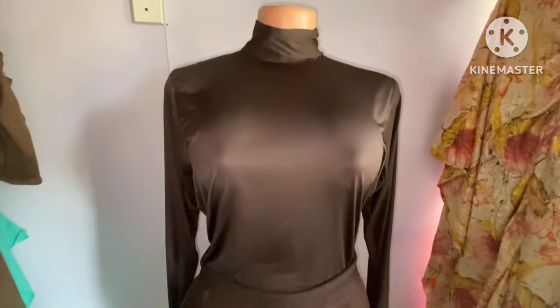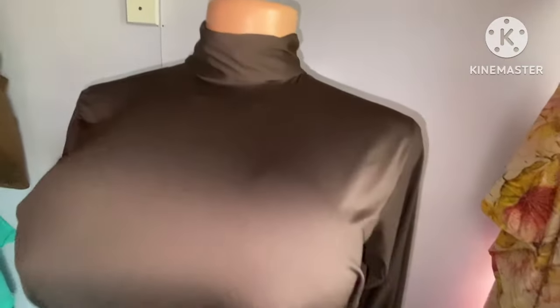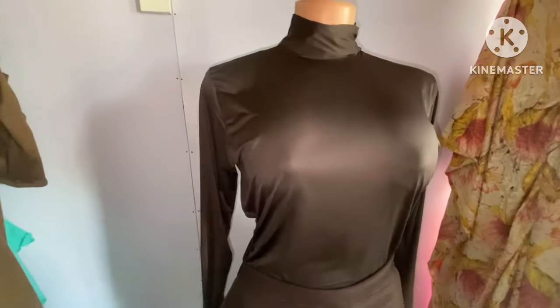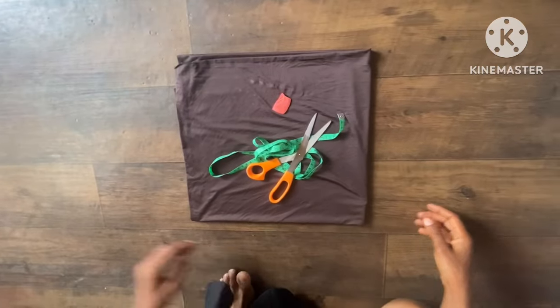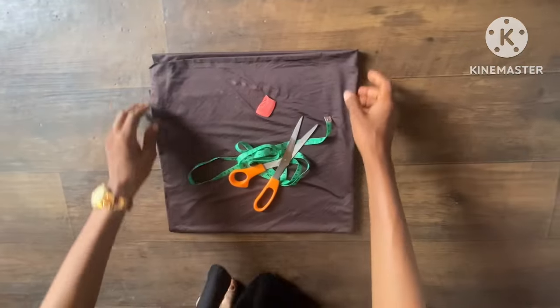Hi bestie, welcome back to another episode on how to cut. Today's tutorial is going to be on how to cut this lovely turtleneck bodysuit. The fabric we're using here is a lacquer fabric. Let's go to the cutting section.